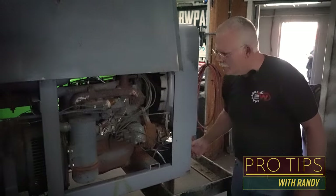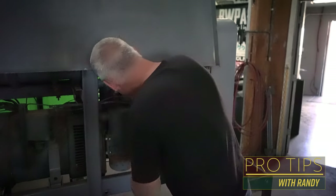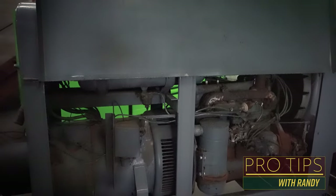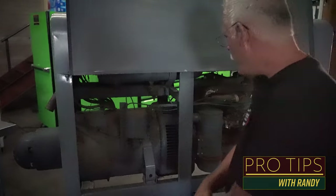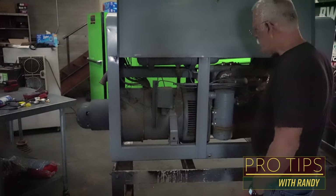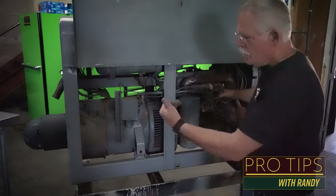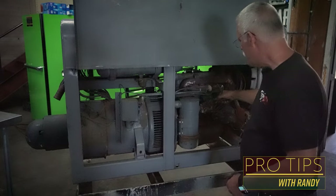It runs! That was unexpected. Now that we know the engine will fire up, I'm going to put some pressure fuel to it so we can pull the cover off, clean the brushes up, look for any rat's nest, and see if it's got welding output.